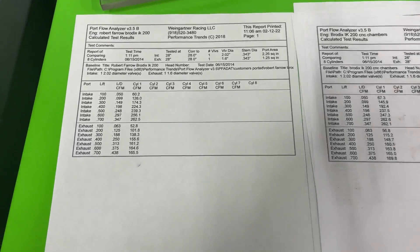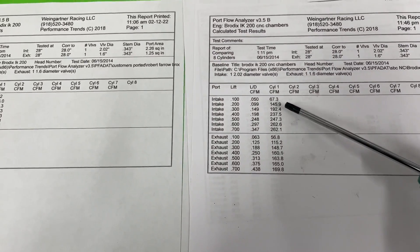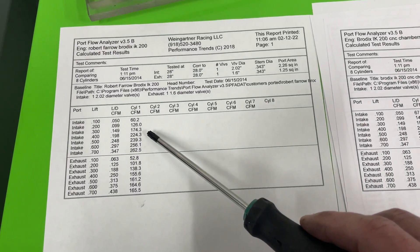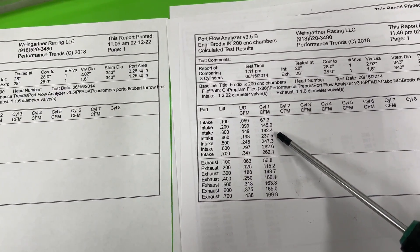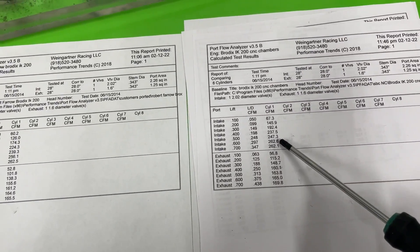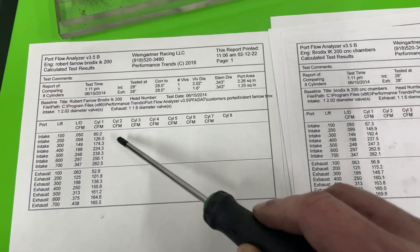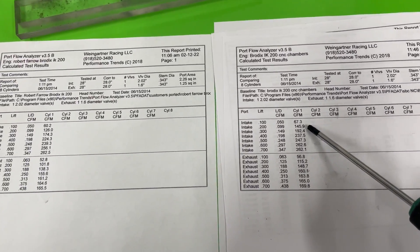Here are the results — does CNC chambers make it better or not? Right here is the as-cast chambers for the IK200, and this is the CNC ported chambers only. At 0.400 lift, it went from 224 CFM for the as-cast to 238 CFM — a good pickup right there. At 0.600 lift, it went from 256 to 262, so not much there. But look at the lower lifts, that's where it really shines. At 0.200 lift: 126 to 146 — a 20 CFM gain.